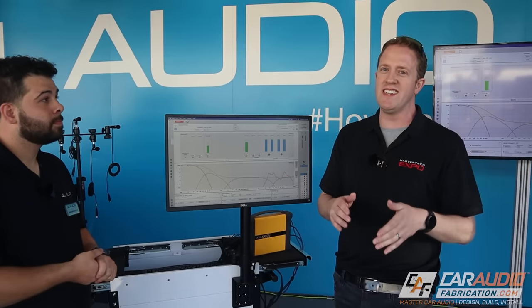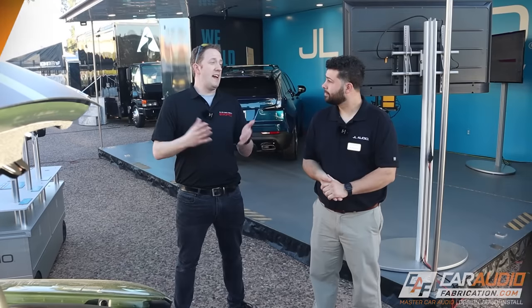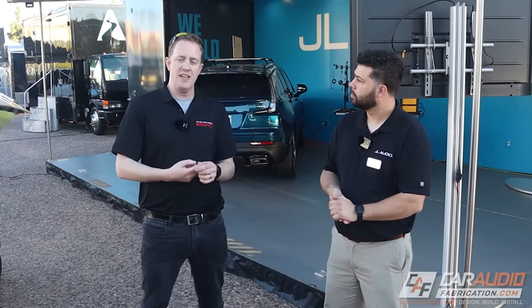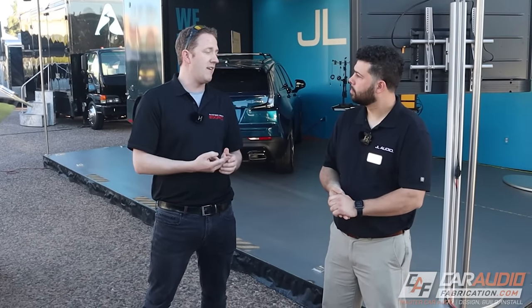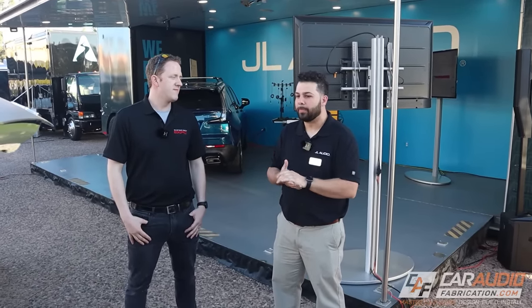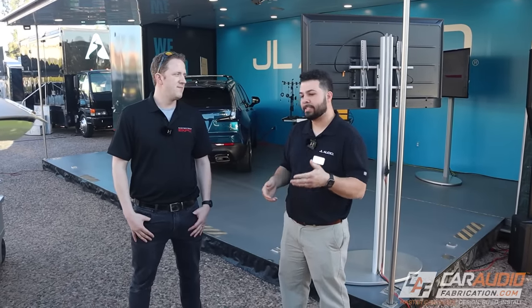We're here at the Master Tech Expo, which is focused on fabrication and build. JL Audio has a couple of other builds here at the event. What's super cool is these cars are employee-owned — JL Audio employees own these vehicles. They love rocking the JL Audio gear, and these are locally built by some of the local shops here in Phoenix. Our JL guys are very passionate about the products that we make — they get to build them and put their hands on them, and they love to put the end result in their car. We like to support our local dealers whenever possible.